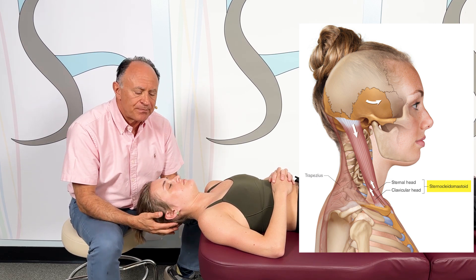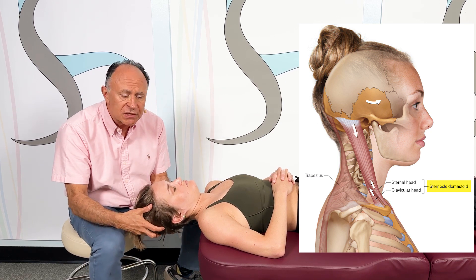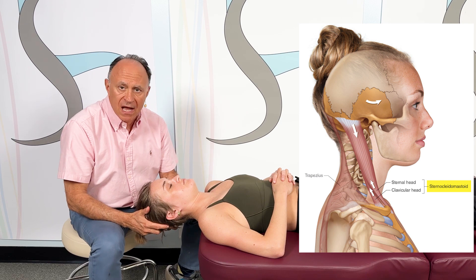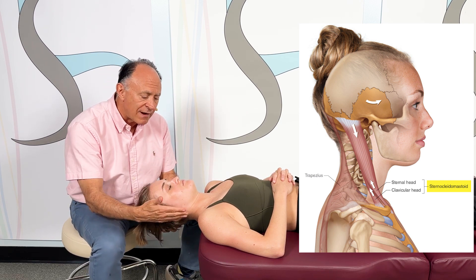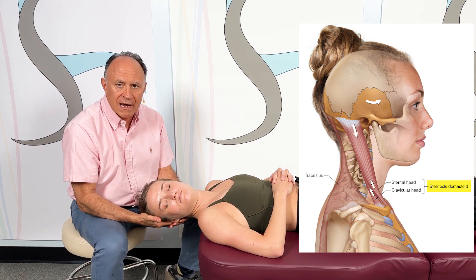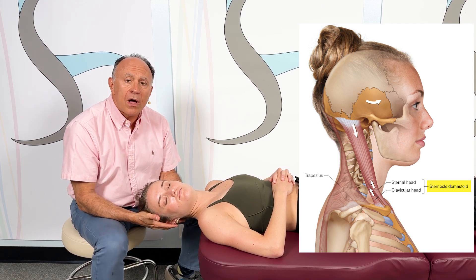That's sagittal plane. The right side SCM does right lateral flexion, so we stretch with left lateral flexion. The SCM is a contralateral rotator, so the right SCM does left rotation, and we stretch with right rotation.